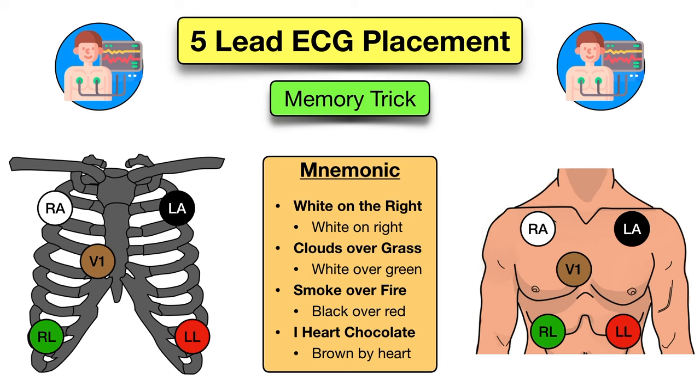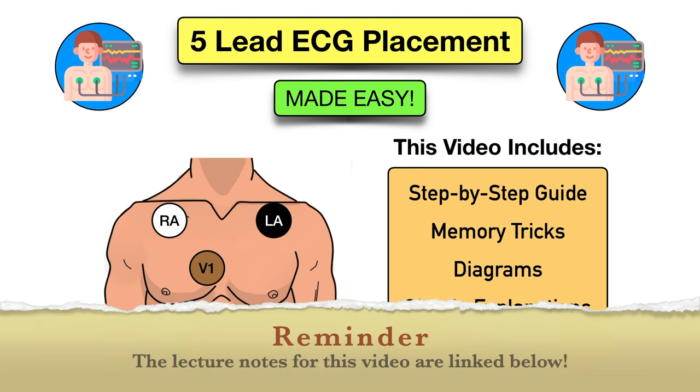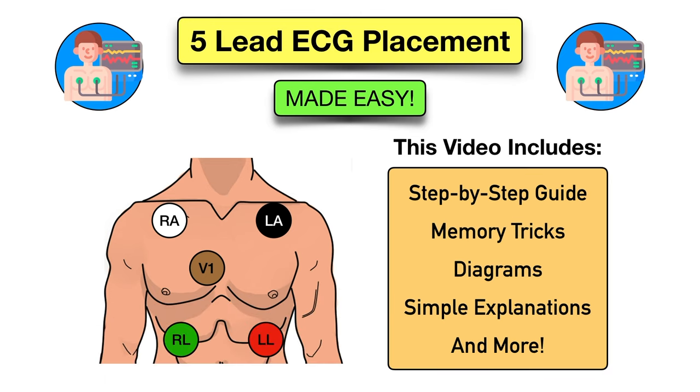This memory trick makes it so easy to remember how to place a 5-lead ECG, so let's get right into it. Welcome to the channel where medical topics are made easy. This video will show you how to place a 5-lead ECG for cardiac monitoring and telemetry, and we're going to use a mnemonic and memory tricks to remember exactly where to place the electrodes and leads.